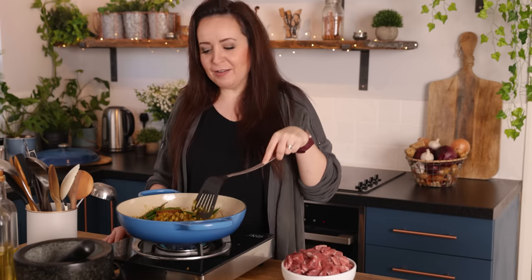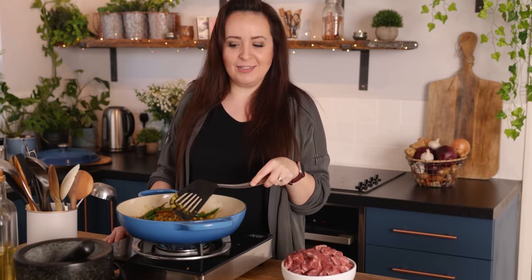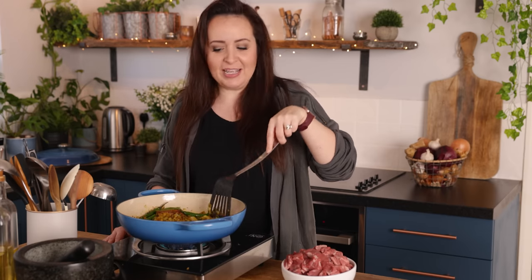In our research of bhuna we found that the heat level can vary quite a lot, but you can adjust it to your own taste. If you want it hotter you can add in some chili powder or chili flakes, or if you want it a little milder just reduce those fresh chilies.